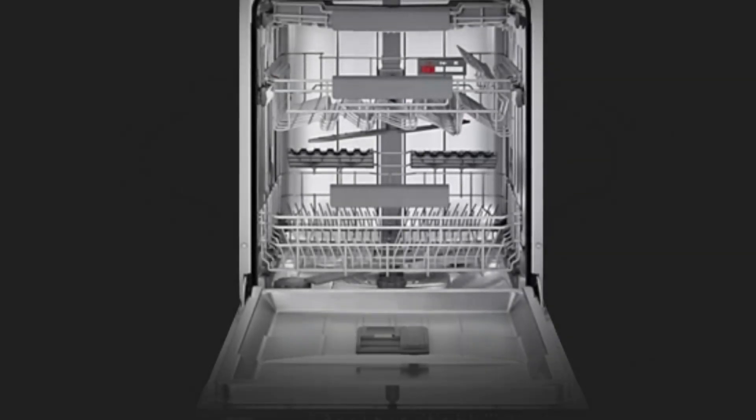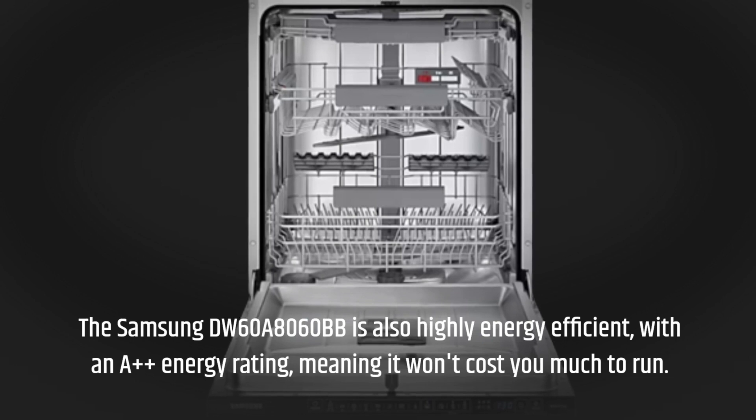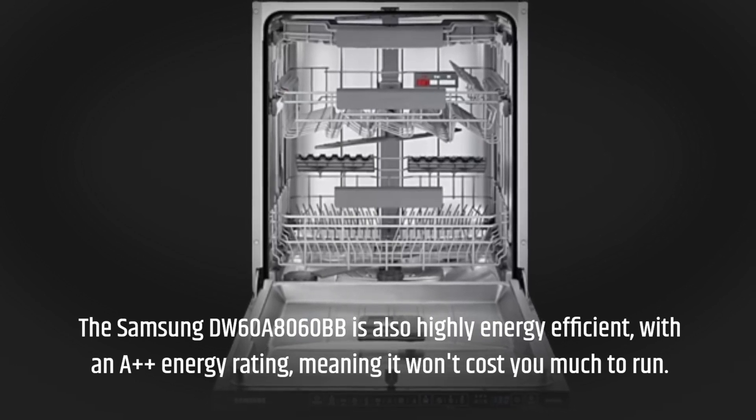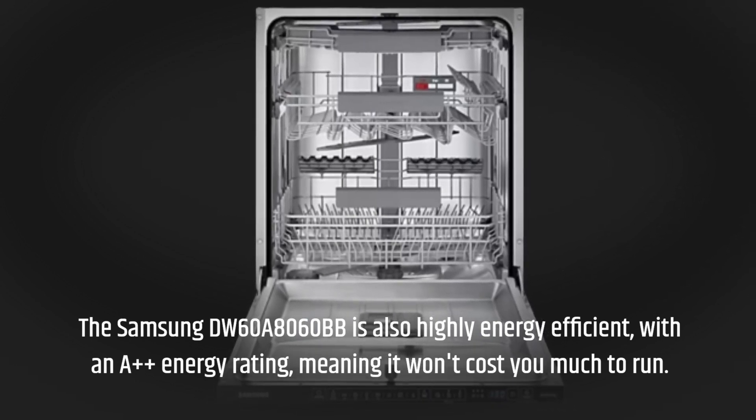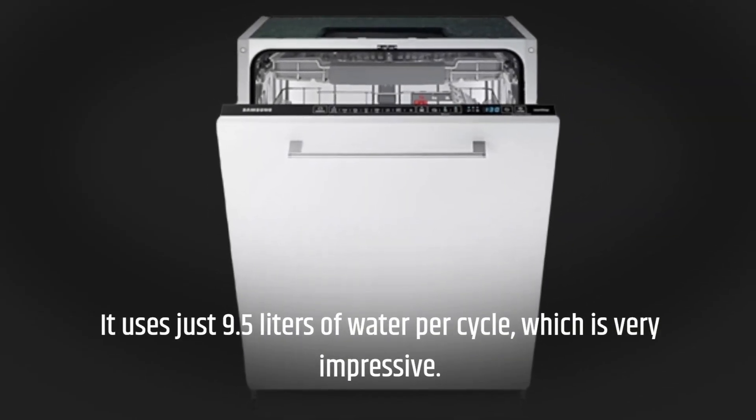The Samsung DW60A8060BB is also highly energy efficient, with an A++ energy rating, meaning it won't cost you much to run. It uses just 9.5 liters of water per cycle, which is very impressive.